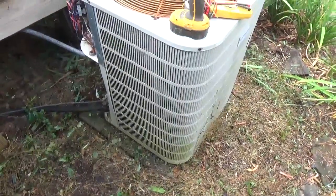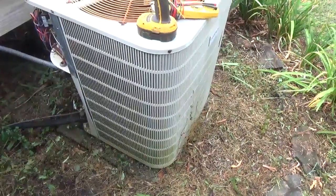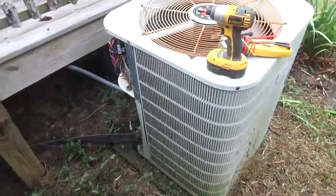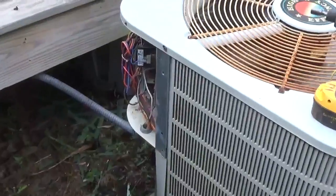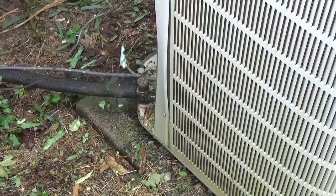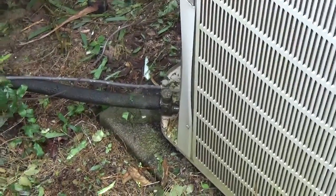Before we can put the chiller in, we've got to remove my existing four-ton tap-in outdoor condensing unit. We will eventually replace not just this four-ton unit but also a two-and-a-half-ton unit sitting right next to it with the Multi Aqua MHRC2. Before we can do that, we need to pump down the refrigerant that's in the unit. Then we'll clean up this area and pour a concrete pad because the chiller is about 800 pounds. We're going to use the compressor to pump itself down in normal operation, removing refrigerant safely.